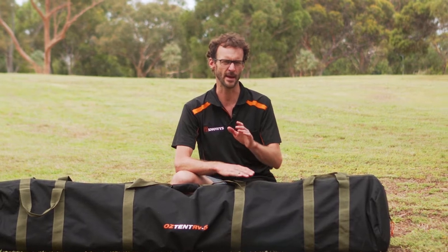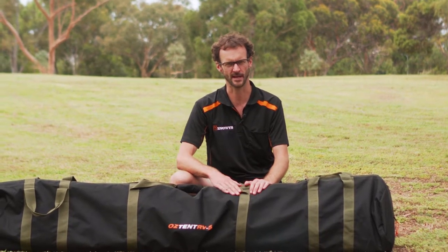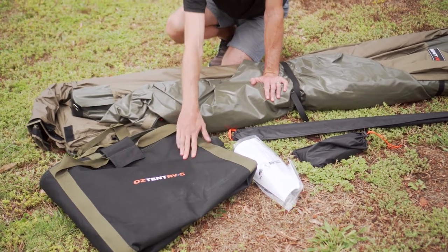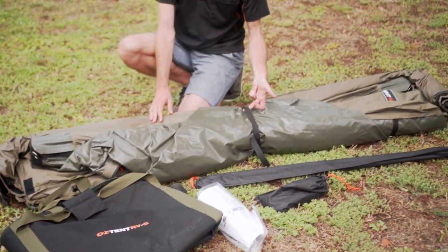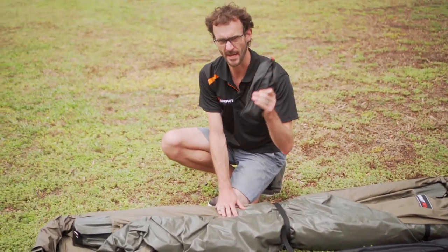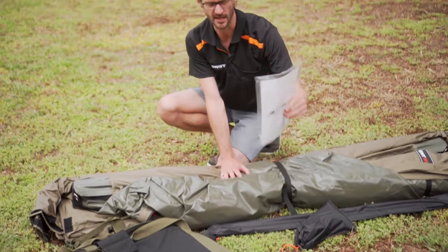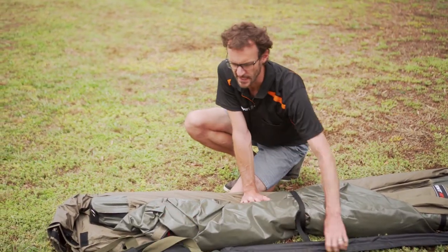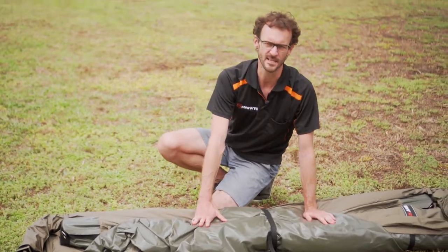I'm going to show you how to set it up and pack it away today. I'll start with what's in the bag. Inside the durable synthetic carry bag that you get with the RV5, you've got the main tent which is secured by a little strap. You've got two awning poles, a bag of pegs, the heavy-duty pegs and a couple of guy ropes, and you get your instruction manual with some repair fabrics. I'm going to put this stuff aside, unroll the tent and start to set it up.